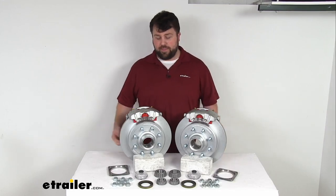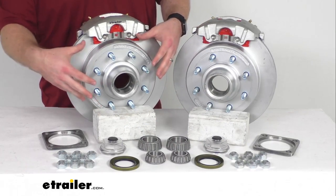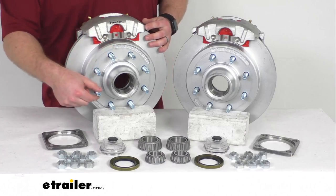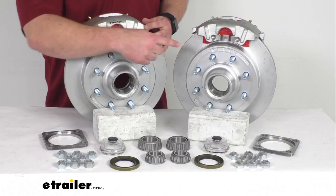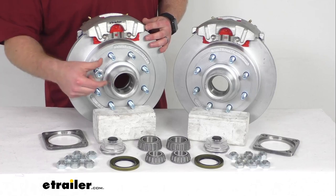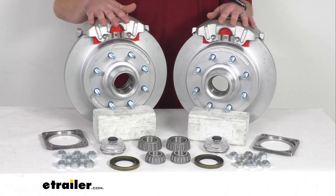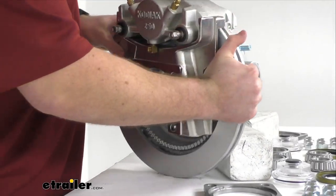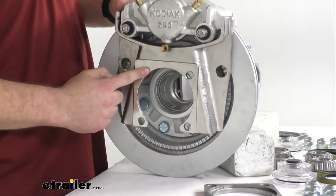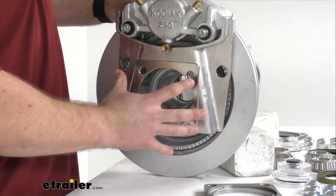This isn't going to be everything that you need, but it is going to give you the two dichromat plated cast iron hub and rotor assemblies with the eight pre-installed 9/16-inch diameter wheel bolts on each. You'll also get 16 of these 9/16-inch zinc plated steel lug nuts to hold your wheel in place. You've got the two dichromat plated cast iron calipers as well as the two dichromat plated ductile iron caliper mounting brackets. These do have the four bolt brake flange configuration so they are going to be very easy to get mounted on your axle.